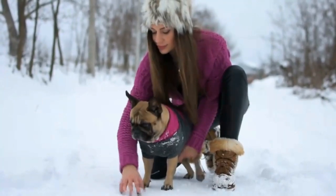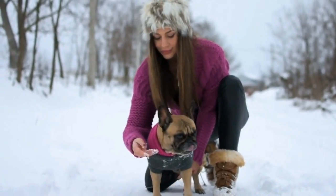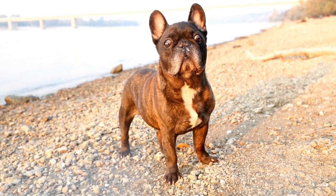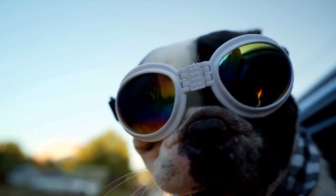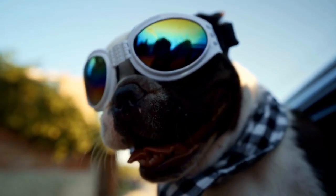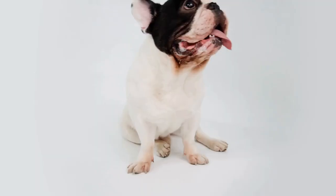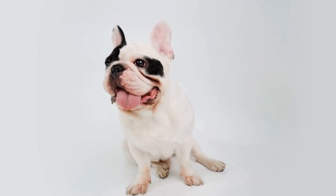Remember, French Bulldogs thrive on love, attention, and comfort. By creating a DIY bed tailored to their needs, you are providing them with a safe and cozy space that they can call their own. Not only will your Frenchie appreciate the effort you put into making their bed, but it will also strengthen the bond between you and your furry friend. So, grab your tools and get creative — your Frenchie will thank you for it.